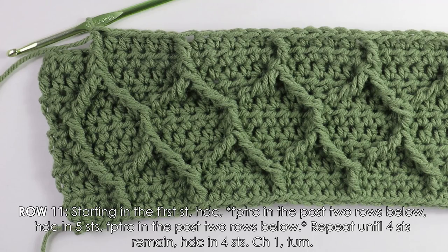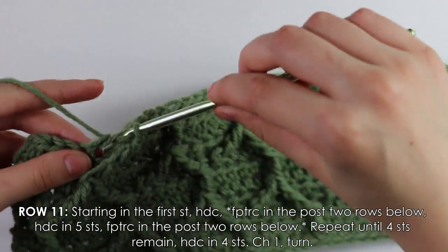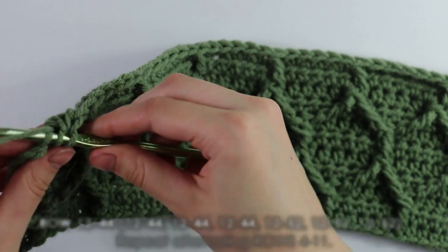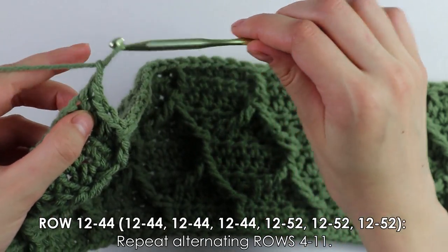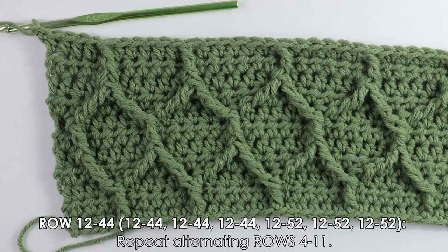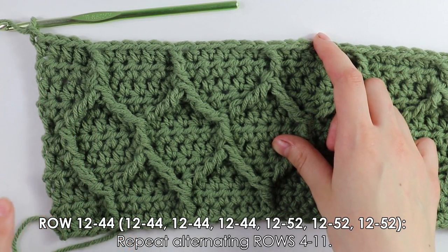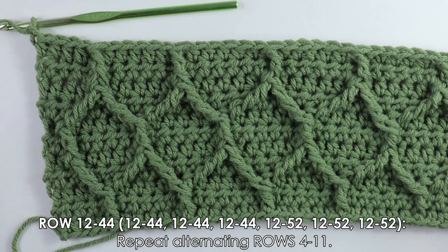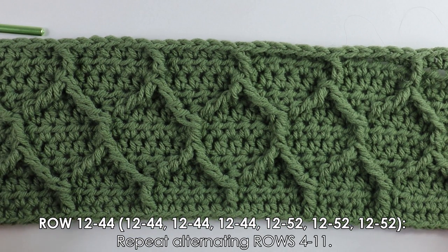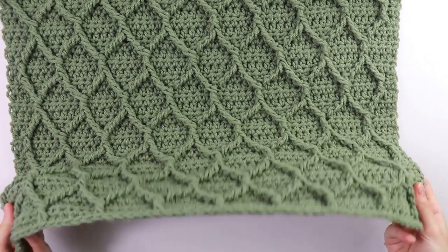I made it across with four stitches remaining — work those four half double crochets, then chain one and turn. To continue for the back panel, repeat rows four through eleven until you have 44 rows total, or however long you'd like your sweater. I'll quickly work up my 44 rows and see you back once done. I just finished all 44 rows of our honeycomb stitch pattern.